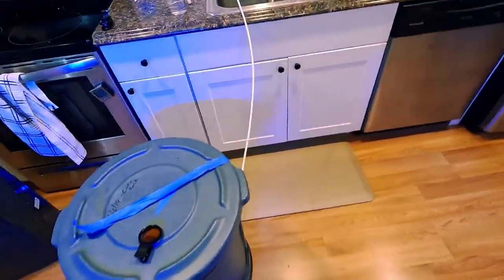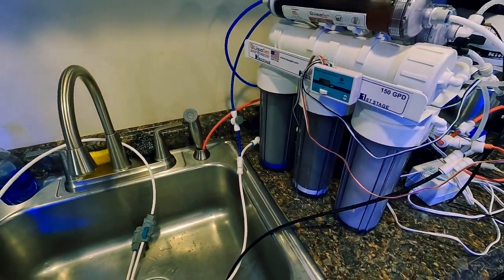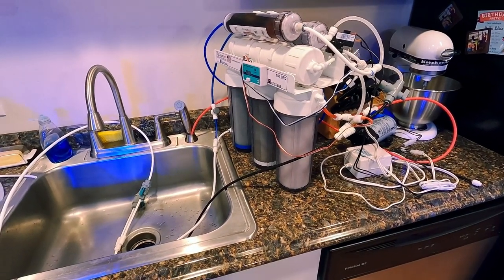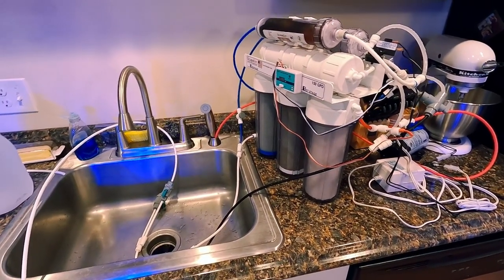I've got the RODI unit going here today making RODI water. I don't keep it on the counter permanently — I store it on a shelf in the other room and just take it out when it's needed. Let's go take a look at the brine shrimp culture.